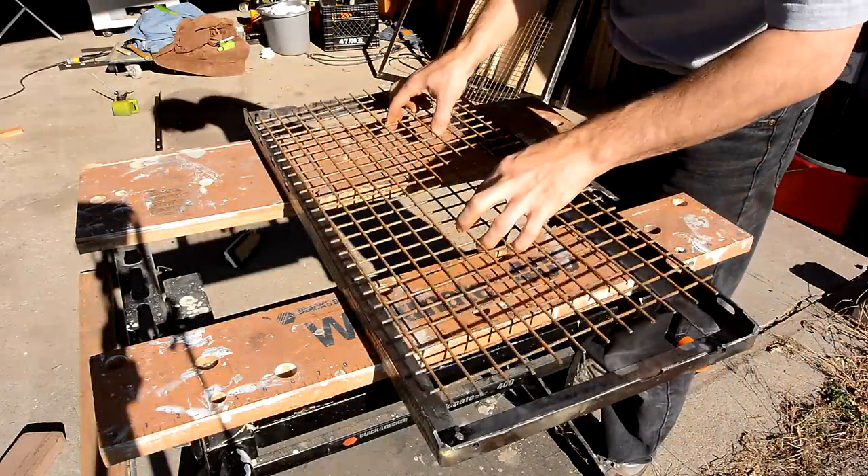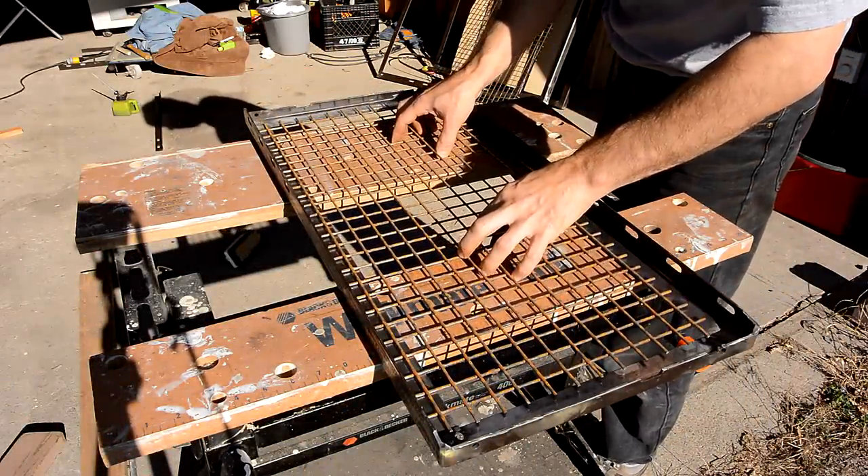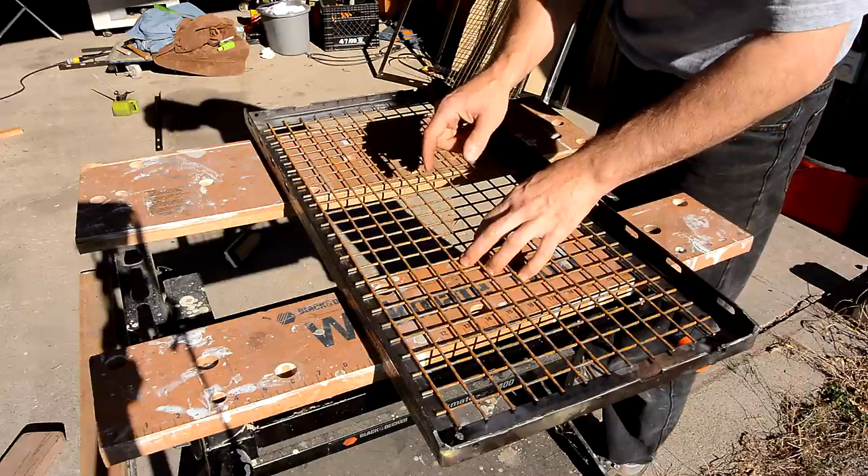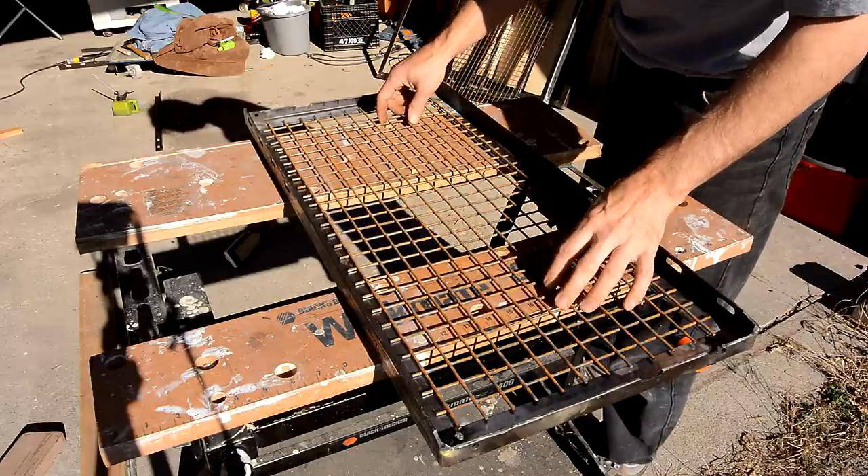It's now a week later and I bought a 4x8 sheet of this screen, which is much stiffer than what I was gonna use, and the holes are still small enough that a toddler's hands can't fit through there.